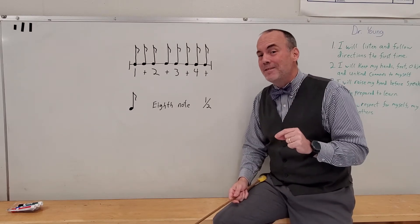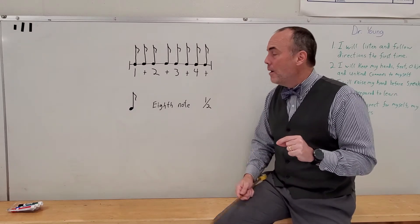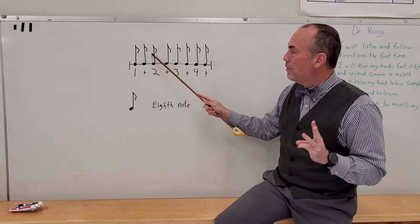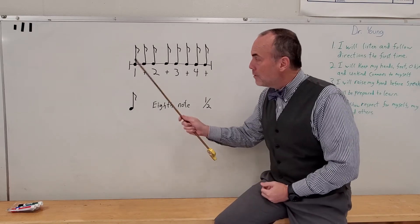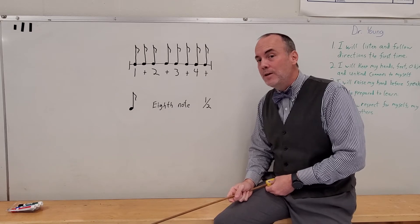None of them will be this easy the rest of the year, but this one is pretty simple. Count the eighth notes with me: one, two, three, four, five, six, seven, eight — eight eighth notes. That's why they're called eighth notes. It takes a full four-four measure and divides it into eight even, equal parts.